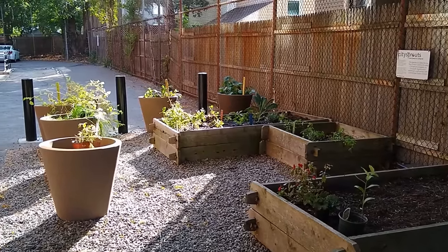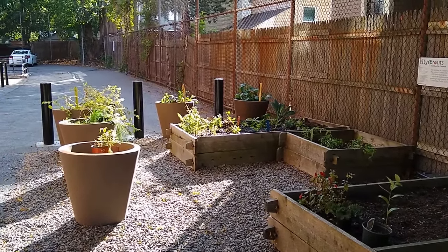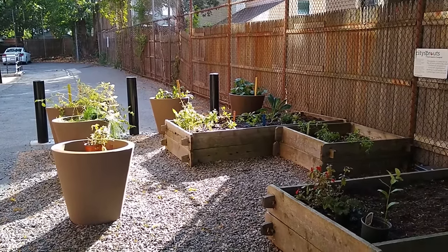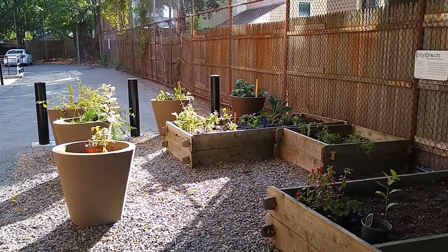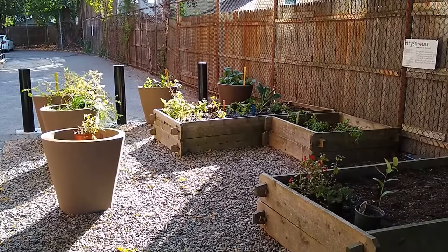So here is your garden at Cambridgeport. As you can see, the garden has been busy over the summer and has some cool things that are living and growing in it. So let's go ahead and take a closer look.